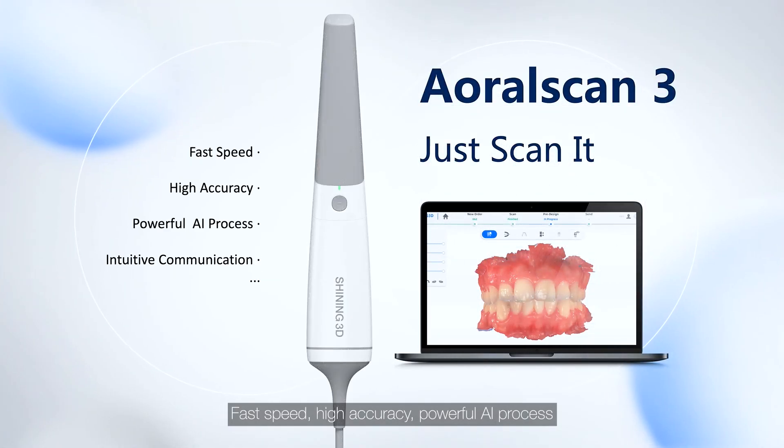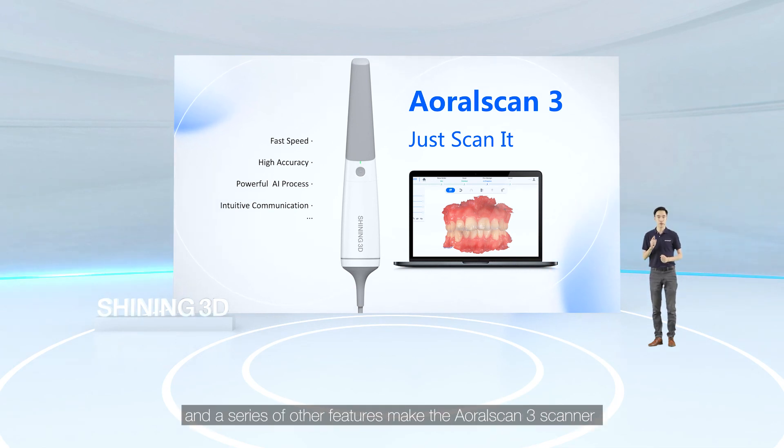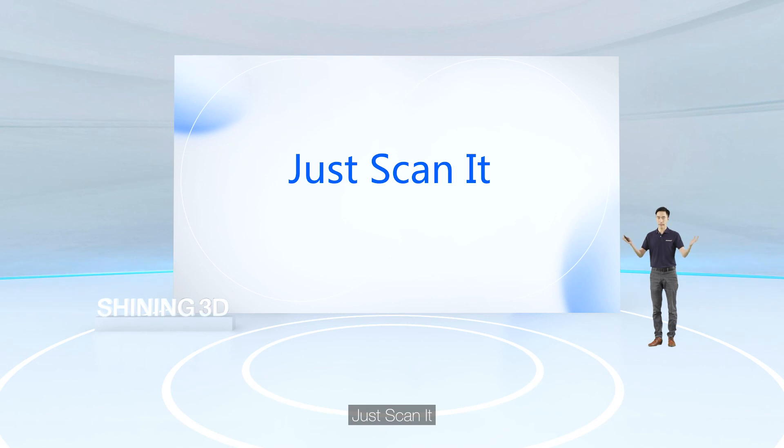Fast speed, high accuracy, and powerful AI processing, combined with intuitive communication among clinics, labs, and patients, along with a series of other features, make the OloScan 3 the ideal choice for your clinical practice. Just scan it!